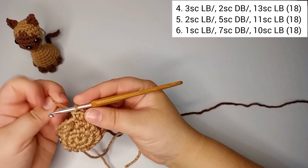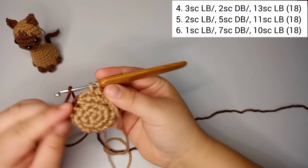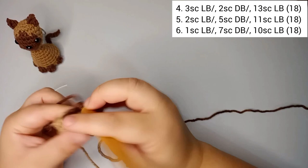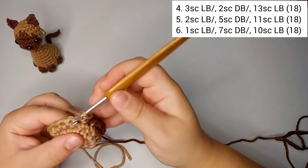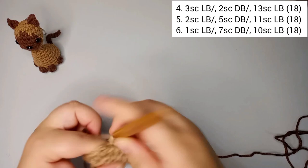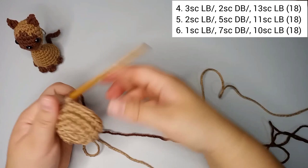For round number five, we're gonna do two single crochets in light brown, then change to dark brown and do five single crochets in dark brown. On the fifth one we change back to light brown and finish the round with 11 single crochets in light brown. That's round number five with 18 stitches.